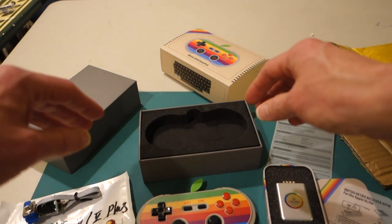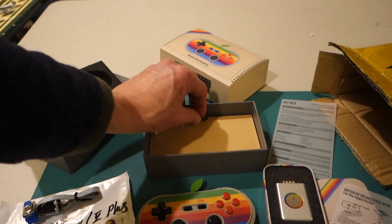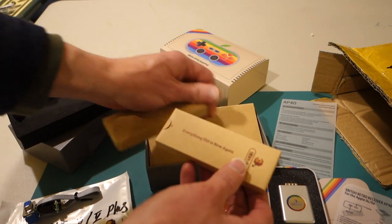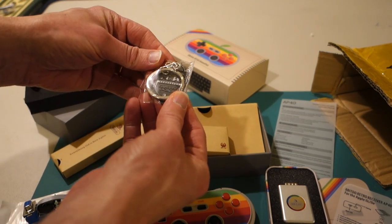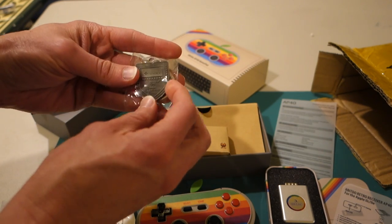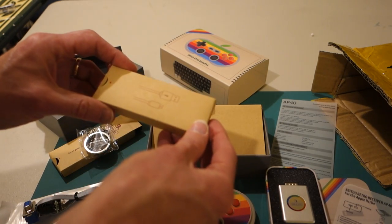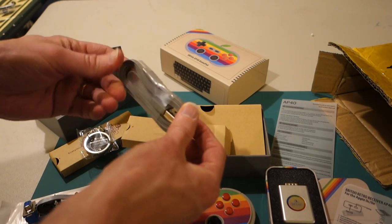The packaging is really nice — it kind of reminds me of Apple packaging. Inside there are two more little boxes. The first one is a keychain that says 'FC30 — Everything old is new again. In memory of FC since July 15, 1983.' The other box has the USB charging cable — a nice flat cable to charge the gamepad.